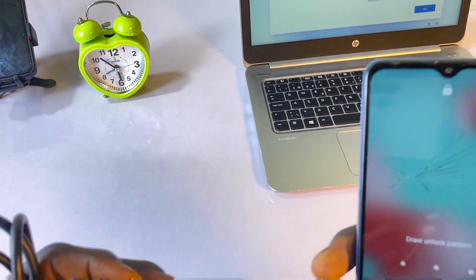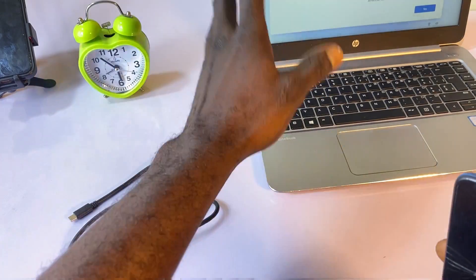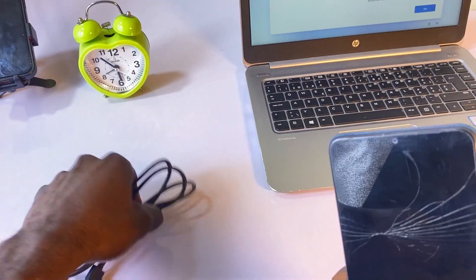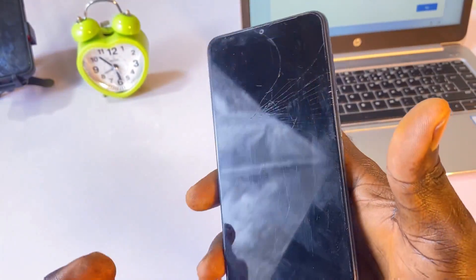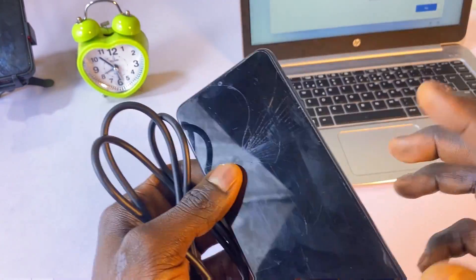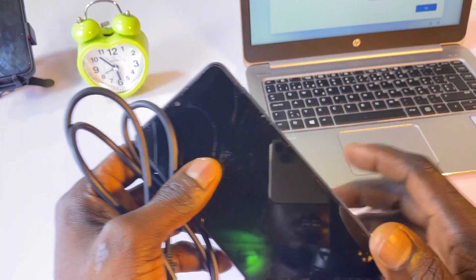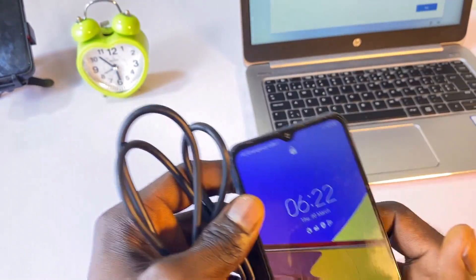First, to follow along with this tutorial you need three things. The first is a laptop — it doesn't really matter if it's a Windows laptop or an Apple laptop. Then you need a Type-C charging cable which you use to charge your Android phone. And finally, your smartphone. If you have these three things, we are good to go.